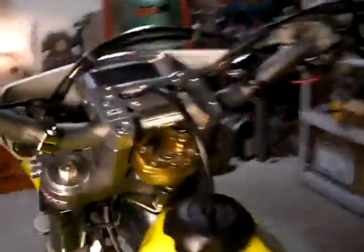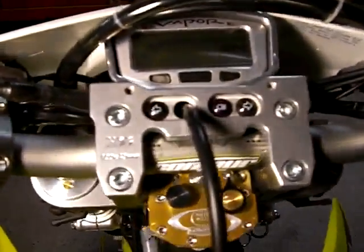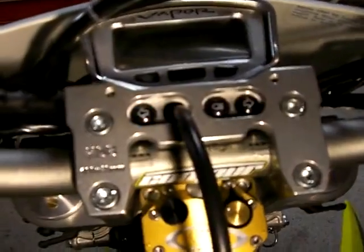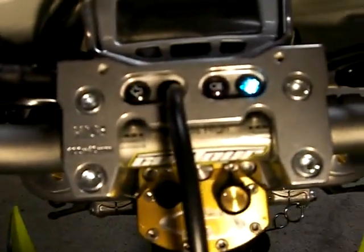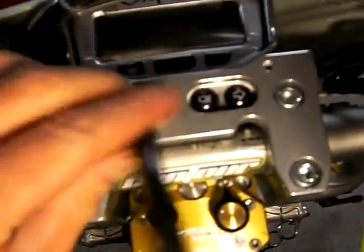Up here we've got the HDB handlebar clamp and the Vapor — the Trailtech Vapor holder. Custom modified the HDB handlebar clamp to make a custom dashboard kind of, with my directional indicators and a high beam indicator, and I left the last hole for the tube.